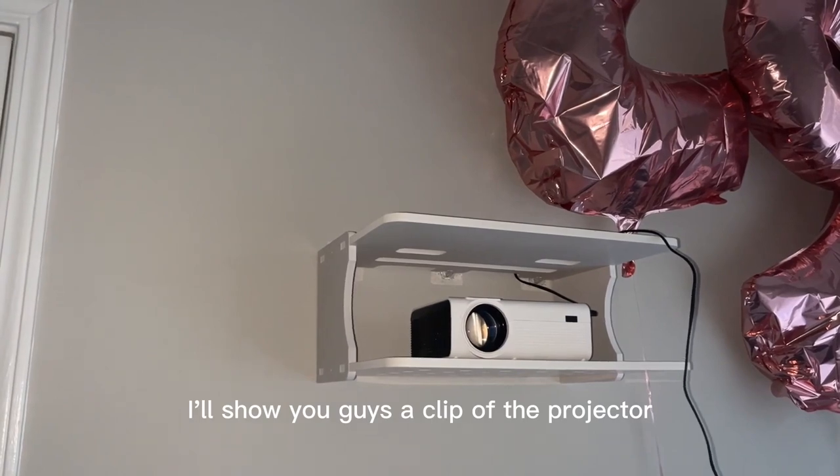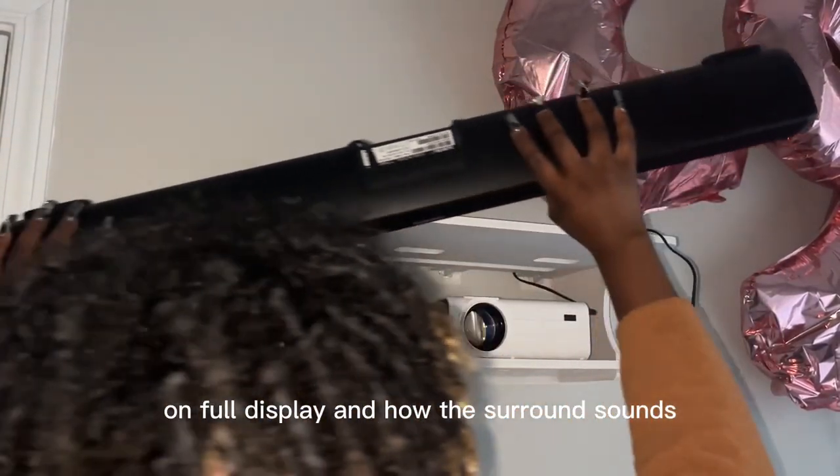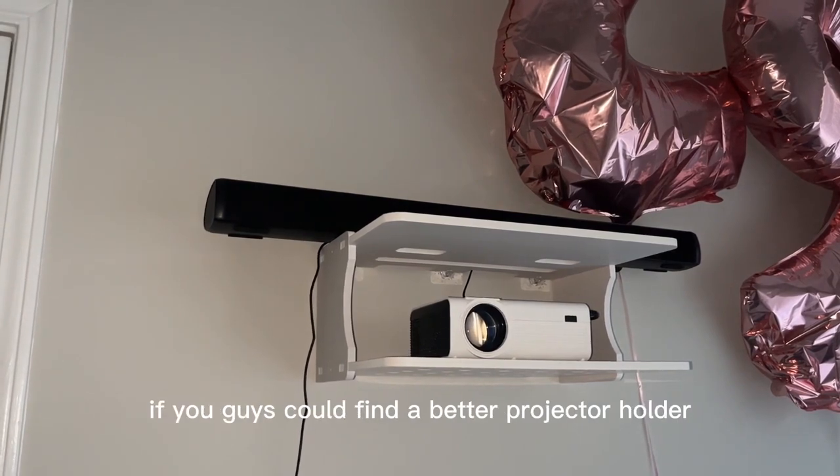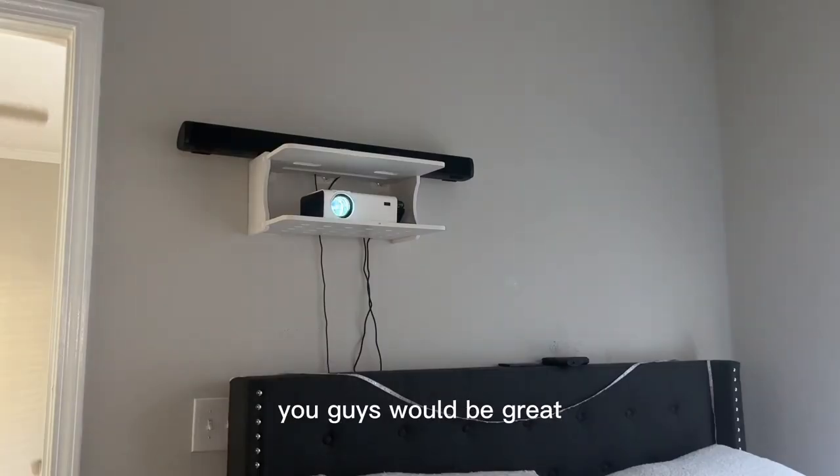I'll show you guys a clip of the projector on full display and how the surround sound sounds. I recommend everything except for the holder — if you can find a better projector holder, you'll be great.